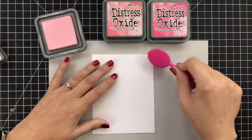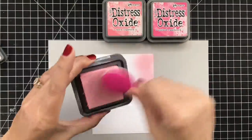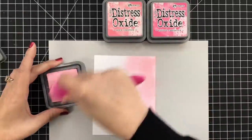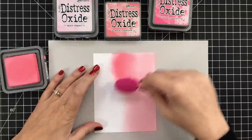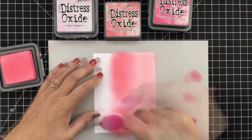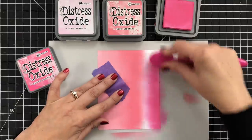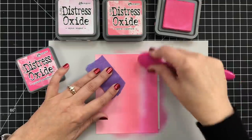I will have all the other supplies listed below this video if you want to know what I'm using. We're starting out with a piece of Neenah Solar White — this is the 110 pound cardstock — and I'm just using three distress oxides along with one of my blender brushes. This is a blender brush from Tailored Expressions, just to layer on some color, because I knew I wanted a big bold wash of pink.